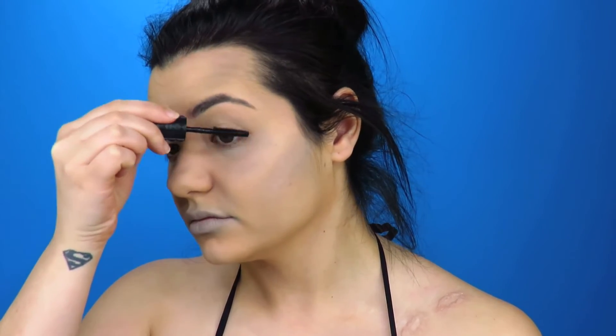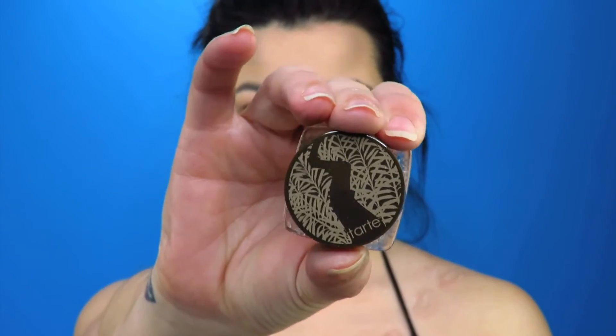Then I'm going to put some mascara on because my lashes were looking a bit flat. I'm also going to do my eyebrows just for that makeup look — though I probably wouldn't have eyebrow product on if I was actually going swimming, let's be honest!